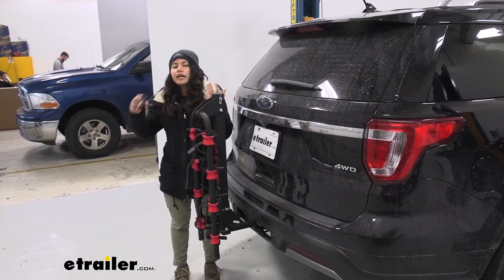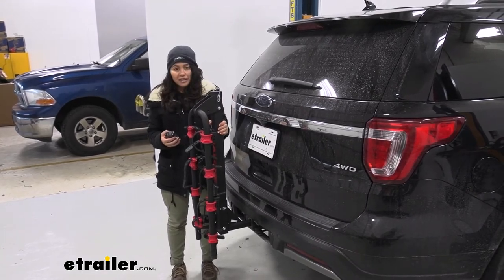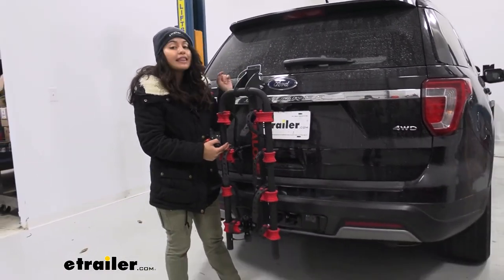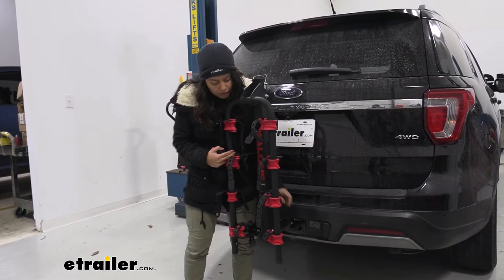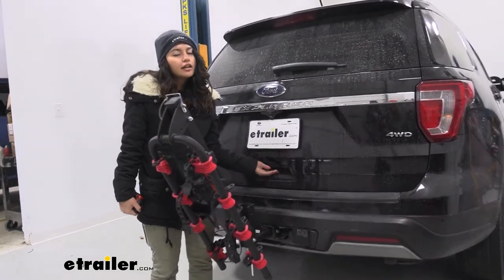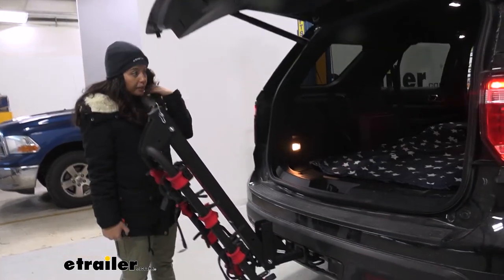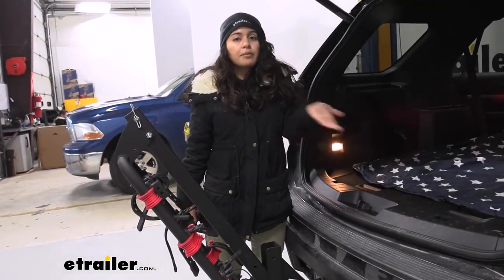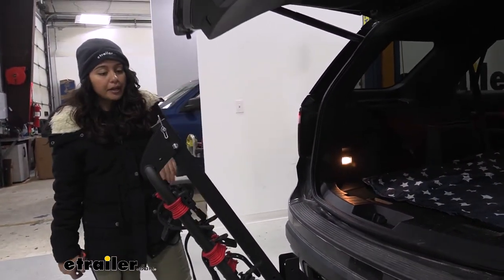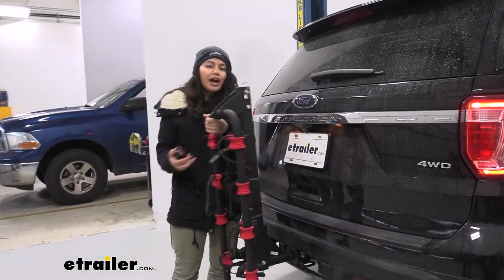You'll definitely want it in the compact position when driving around town without bikes. If you want to access your hatch, you'll need to take your bikes off first, and then you can tilt the bike rack away. There's a clip and another pin that drops it down to a tilt. It's not a very deep tilt, but you can see how there's still clearance between the door and the mast, allowing access to the trunk to grab water, helmets, or bags. It's not as easy as a platform rack that tilts away, but it's still a nice option to have.